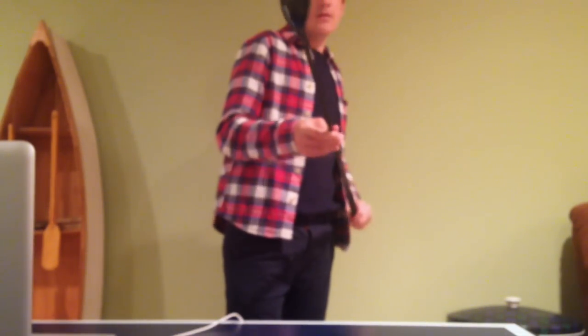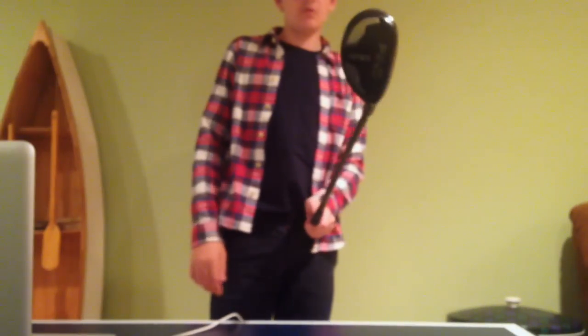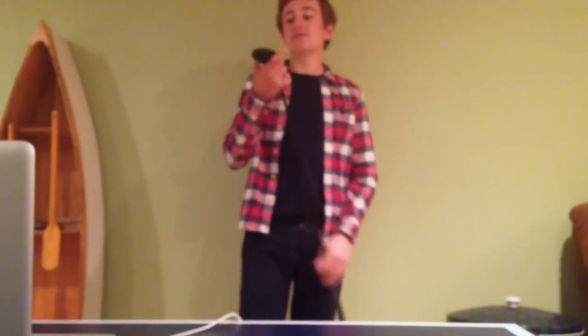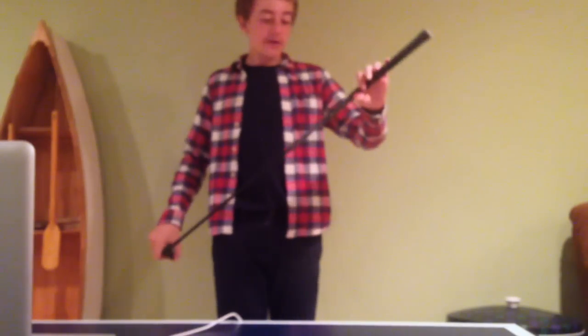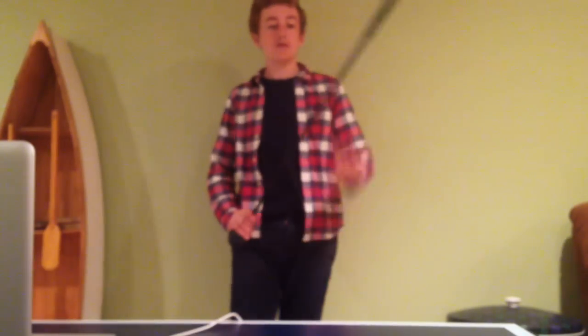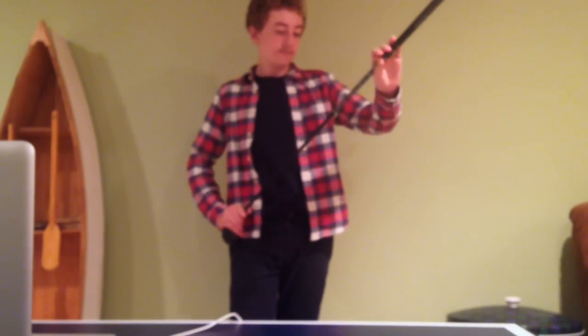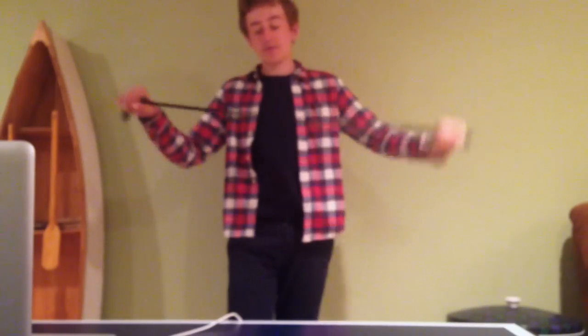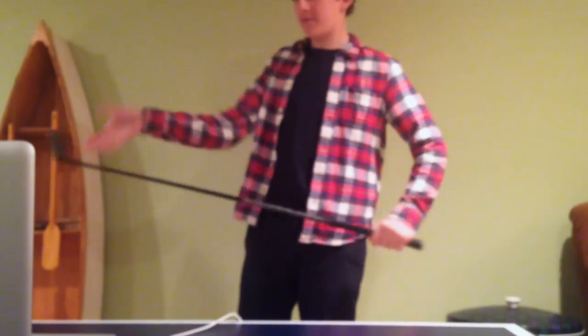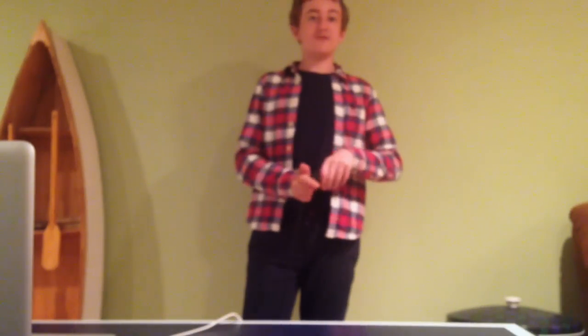New to the bag — I took out my 3-hybrid and got this Ping i20 2-hybrid. I got it for a hundred bucks at Dick's and it's really good. Regular shaft, 17 degrees, regular Ping grip. Hybrid shaft — the story behind my 3-hybrid is it just wasn't working.